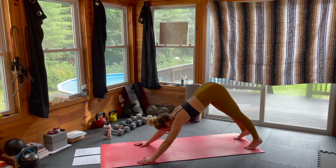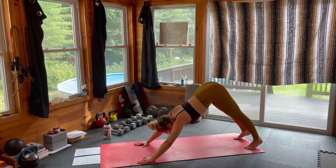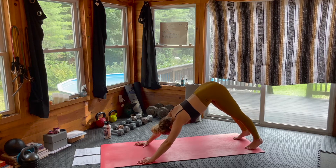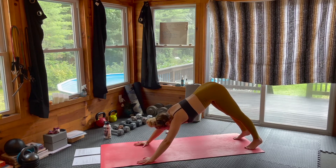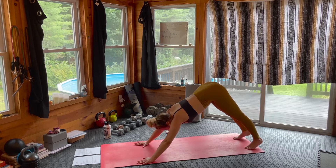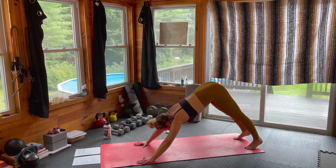That was a beastly flow. And now we get to do it on our beautiful left side. So let's take a few moments of stillness — connect back into breath, connect back into the body. Big inhale here through the nose, exhale out the mouth, let it go.